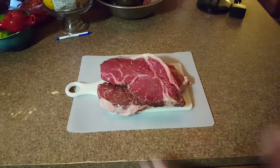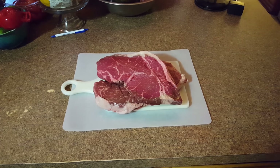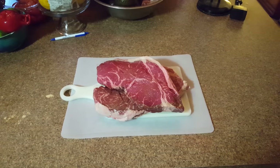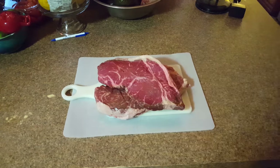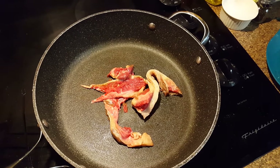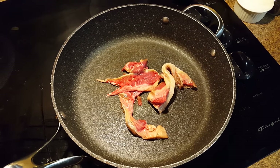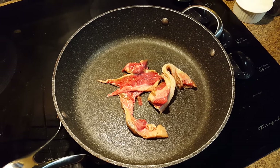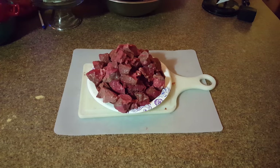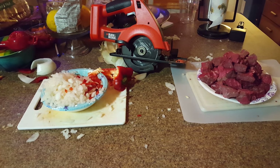Let's go. Prepare your meat by placing it on a cutting surface, trimming the fat, and slicing it into medium-sized chunks with a knife or whatever cutting utensil you most prefer. Toss any fat you trim off into the frying pan you'll be using for the majority of the cooking process. Once your meat has been chunked, dice up your onion and pepper.